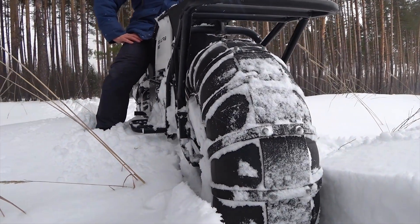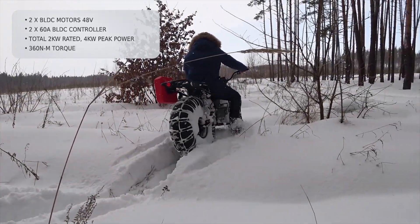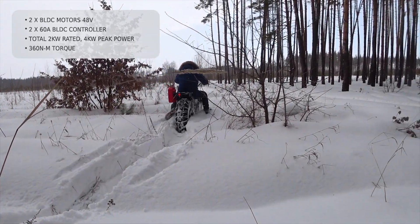With its low ground pressure tires, it never gets stuck. Moving over 3 feet deep snow, the bike only goes about 5 to 7 inches deep.